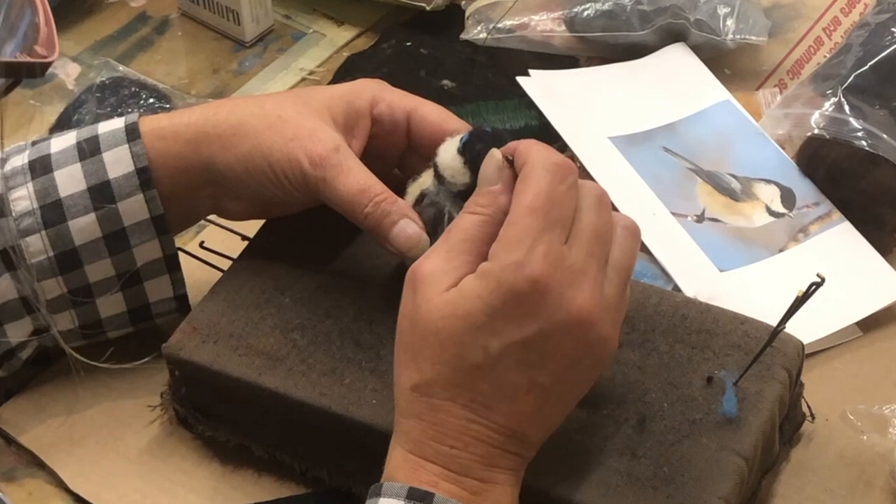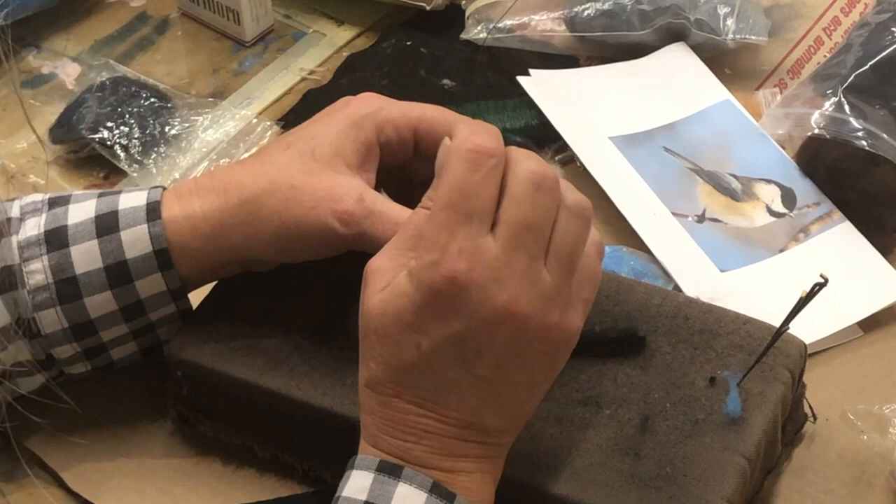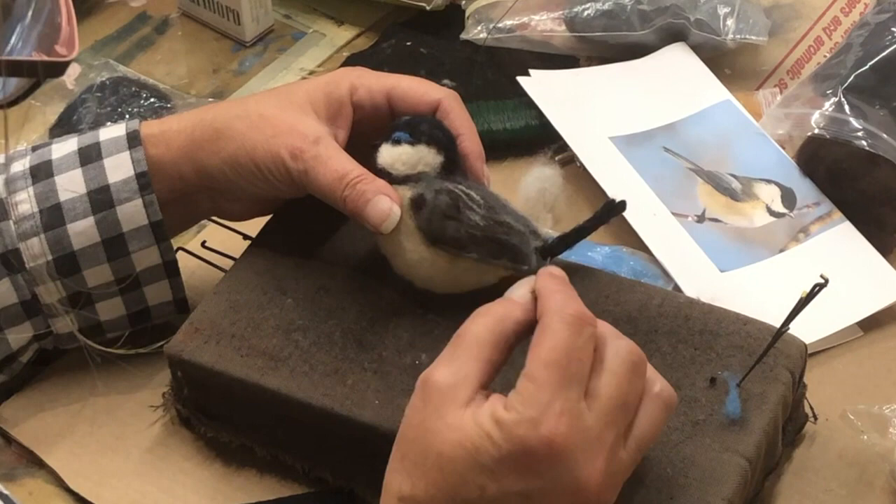I'm trying to make it so the lines are irregular, because it's little feathers. If you make them too sharp, it doesn't look real. This needs work.